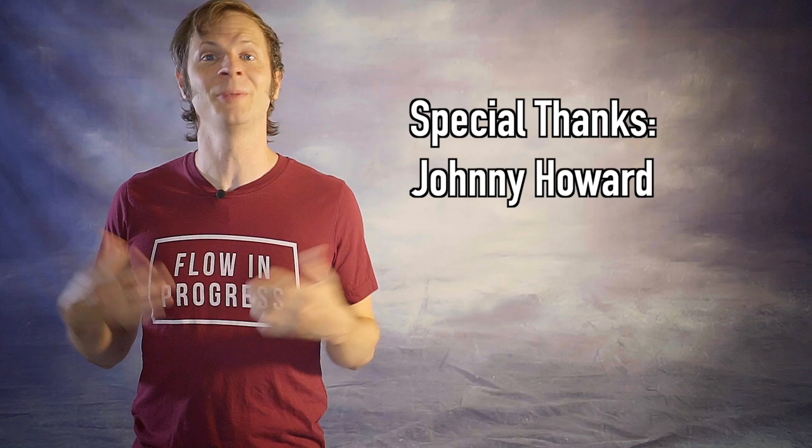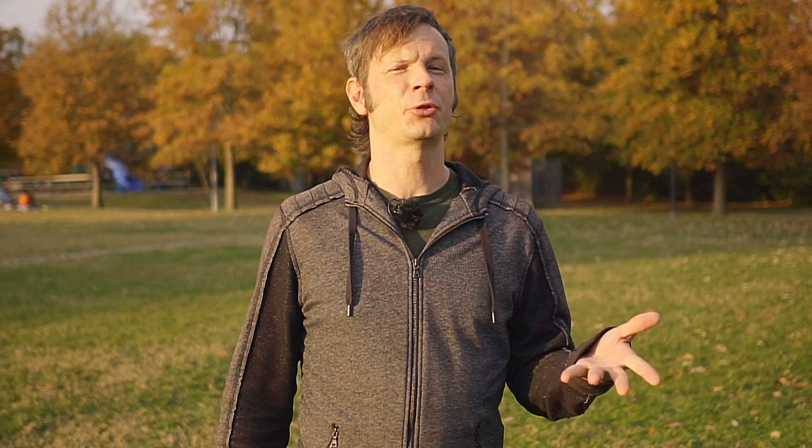And a special thanks to the first non-business friend of the channel, Johnny Howard. Thanks so much for your support, Johnny. On the last combo tutorial I uploaded, I got several requests for more advanced combos, which I'm absolutely happy to give. I'm going to combine them with something from a recent Q&A where I was asked about entries and exits into two poi one hand, or meteor. So this combo is both more advanced and also covers that as well.